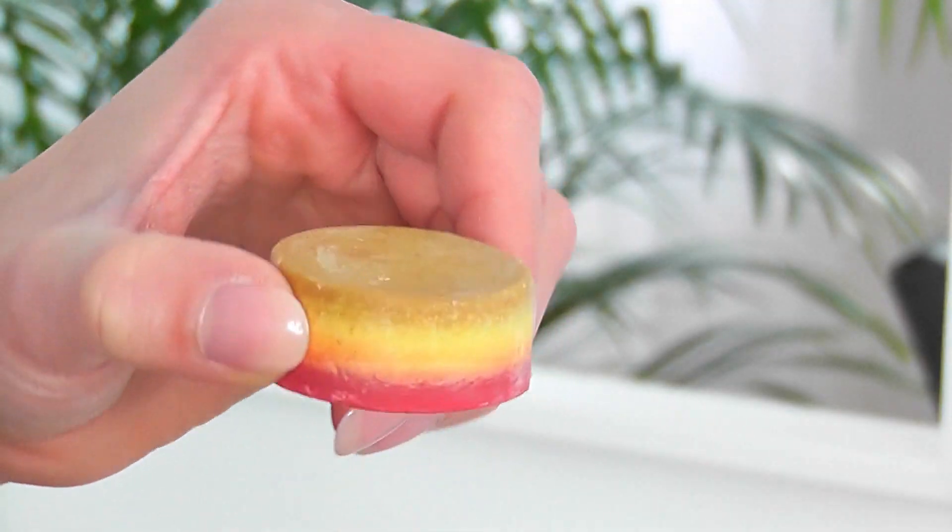Last but not least, I got the Melting Marshmallow Moment Oil Bath. I've used a Lush oil bath once before and it's very calming. The oil isn't greasy — it's very hydrating and softens your skin. This one smells really like bubble gum, or not exactly marshmallow, but I love the smell and I'm very excited to try it out.